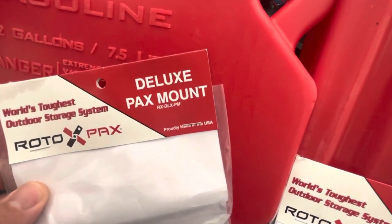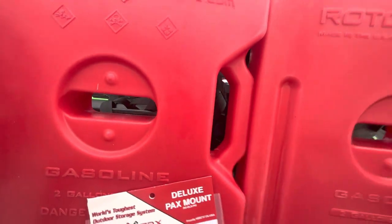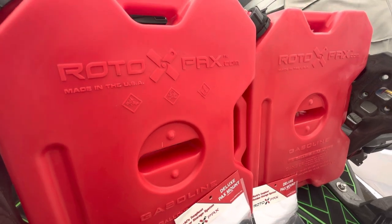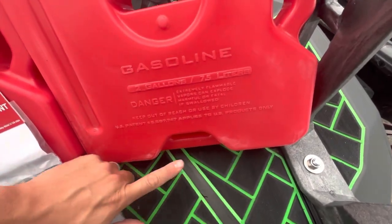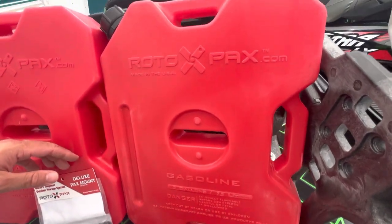The thing I love about Rotopax products is they are all made in the USA — that's a rarity these days. Nothing against other countries, but it is really nice to have quality products made right here at home. The Gen 1 containers have a puzzle piece on the bottom so they could fit together in a flat fashion if you have them on your hood or on the rear of a vehicle.